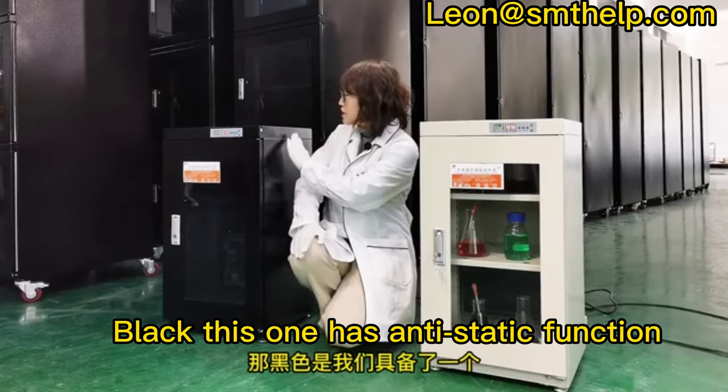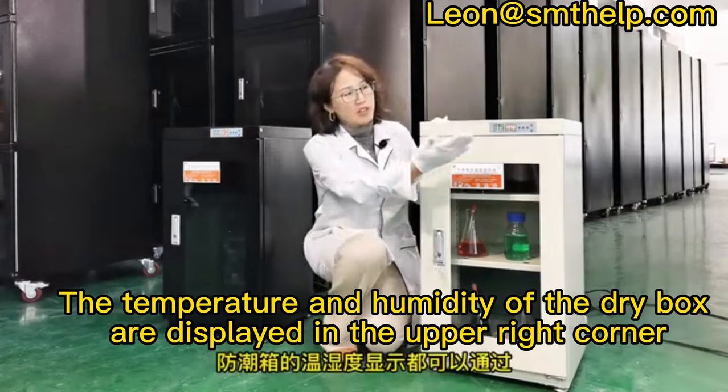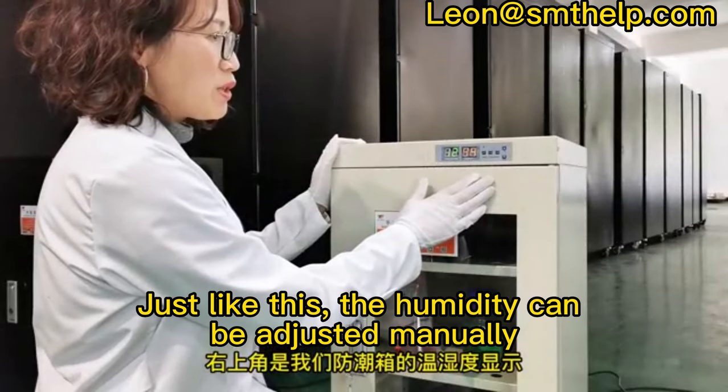The black one has an anti-static function. The temperature and humidity of the dry box are displayed in the upper right corner, just like this.